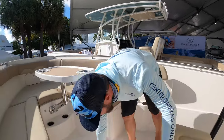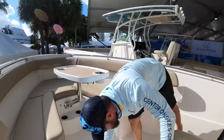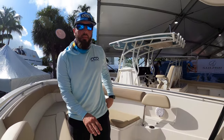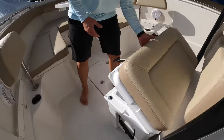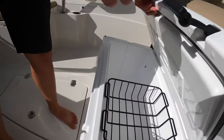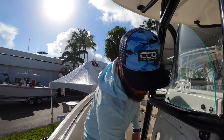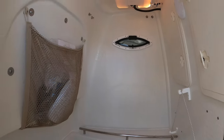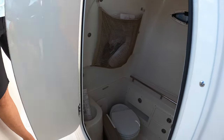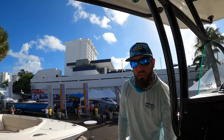Coming back here we've got more storage — this is a dry storage area. We've got forward seating in this particular model with a cooler underneath it, so it's a standard cooler doubling as seating, which gives you just more space to take more people out on the boat with you. In here behind the console we've got a head, plenty of rod storage space, tons of drawers, little nooks and crannies, places to get your stuff out of the way and safe from the elements.